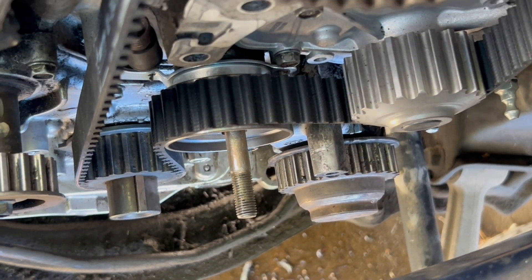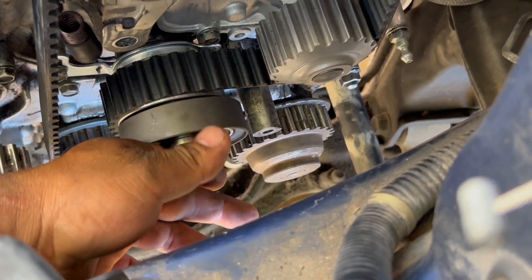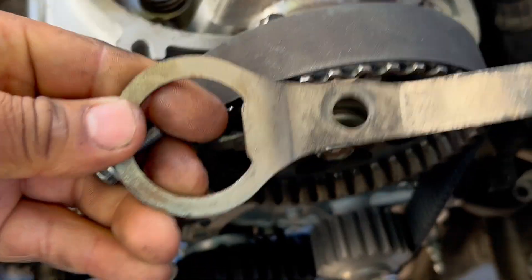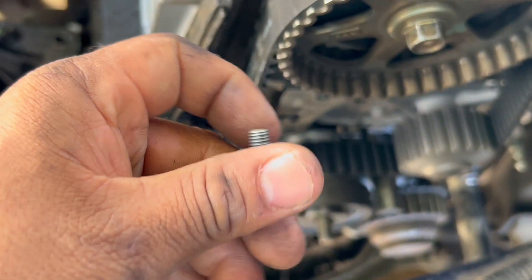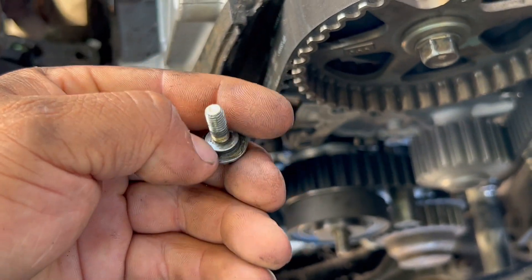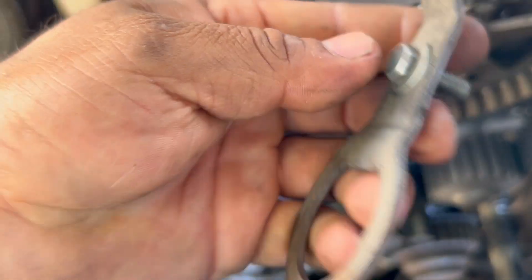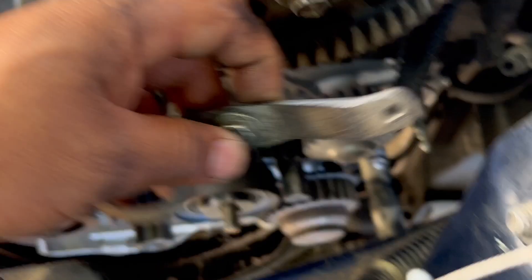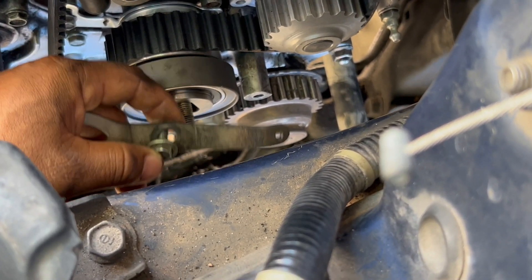Now we can slide the balancer pulley right here. This is the one that goes right here. I want to show this bolt — make sure the bolt looks like this because it has this part where it goes right in the hole here, and that's how it goes. Make sure you've got the right bolt for it — don't use any other bolt because it won't work.